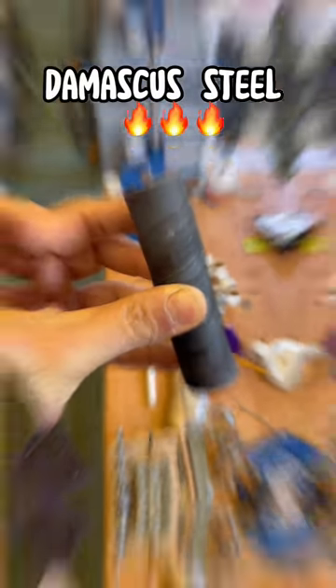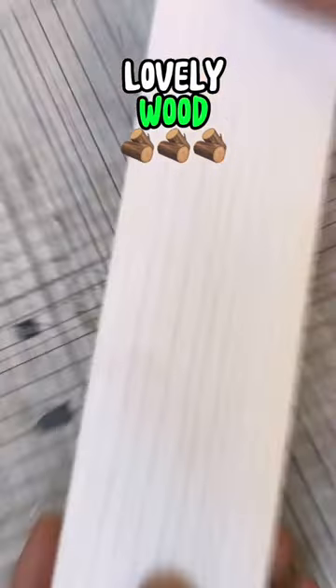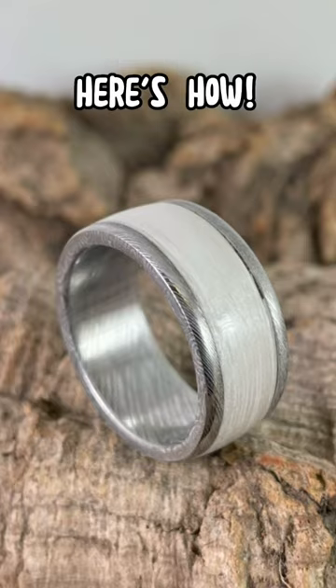This Damascus steel and this beautiful white wood made this sick-looking ring. Here's how.